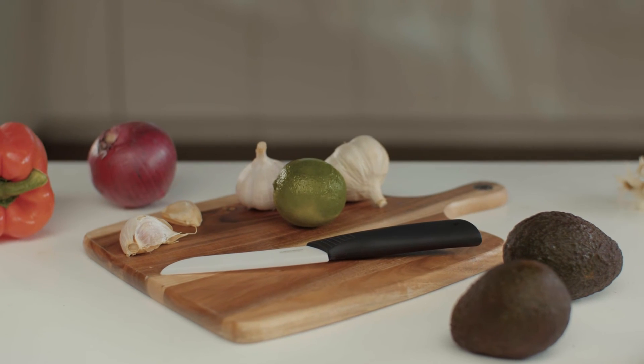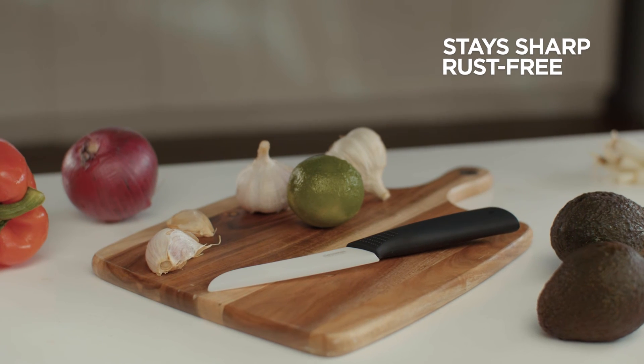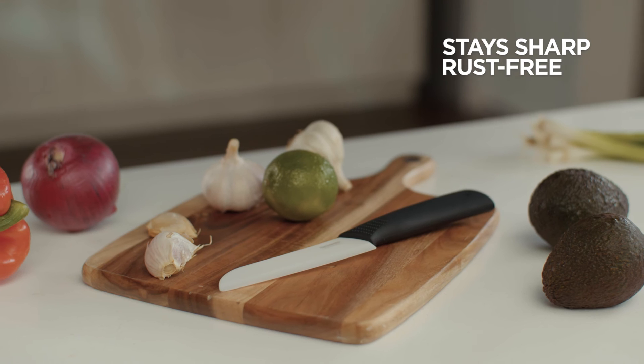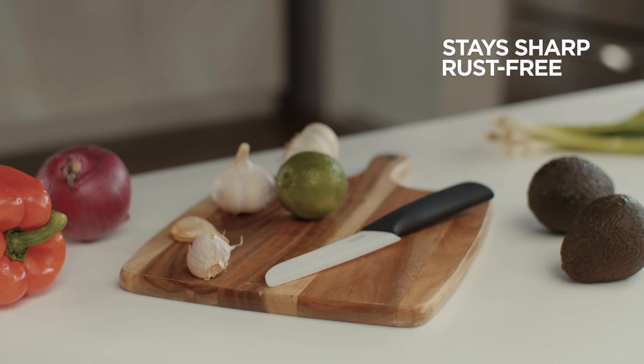Ceramic blades do not require sharpening at all, and will not rust or corrode over time. They are one of the hardest blades available, but they are brittle and can break if dropped on a hard surface. For this reason, they're not recommended for cutting through bone or frozen foods.